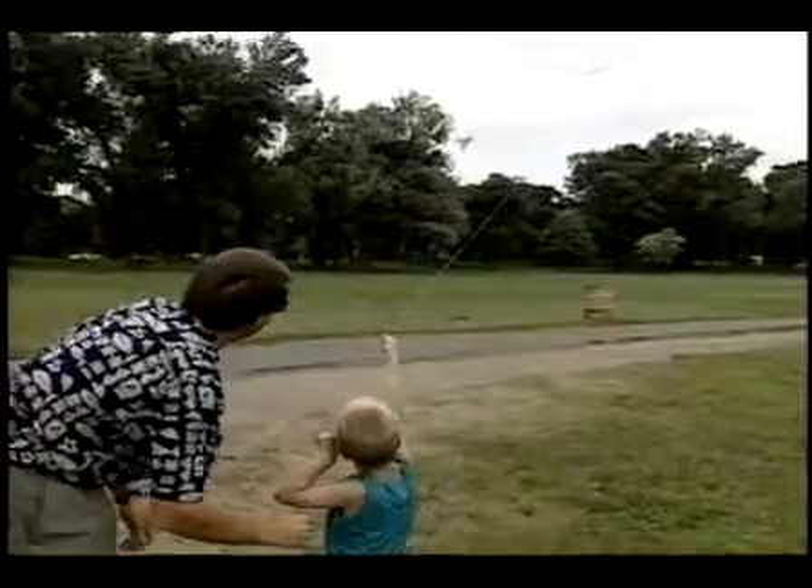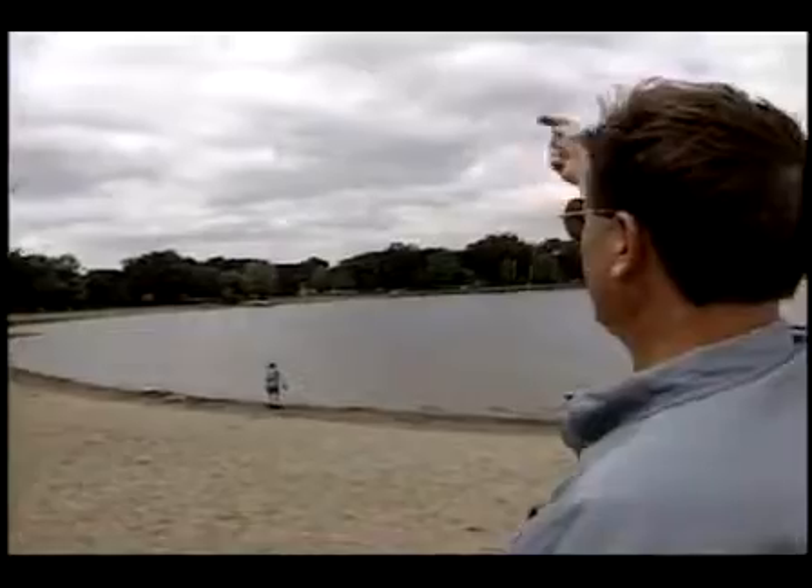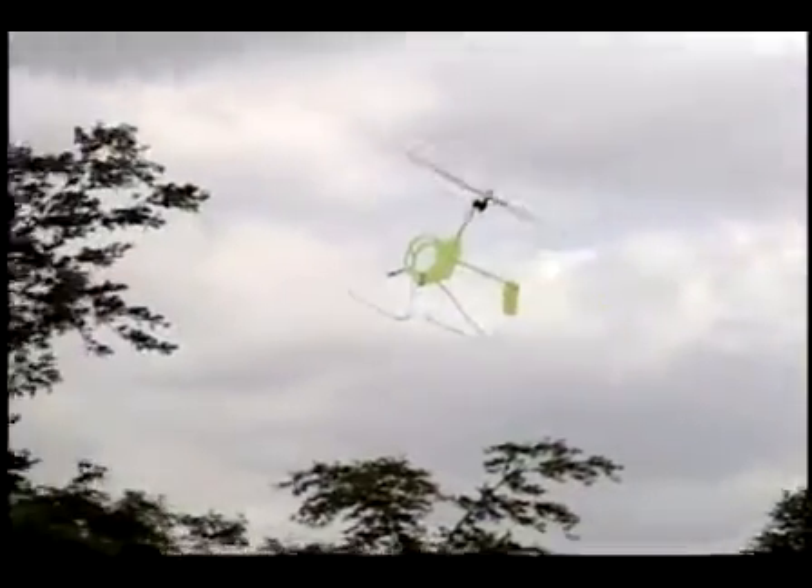Fun for kids of all ages. I call it cool. This is the best adult toy that I've ever had. The beach, with steady winds coming off the water, is a great location for flying the GyroKite.